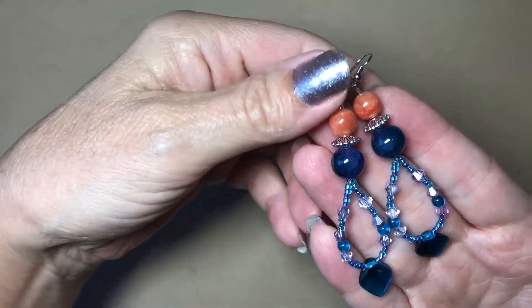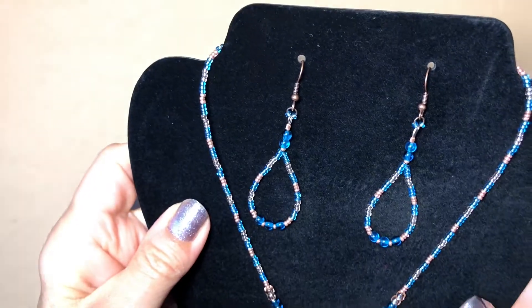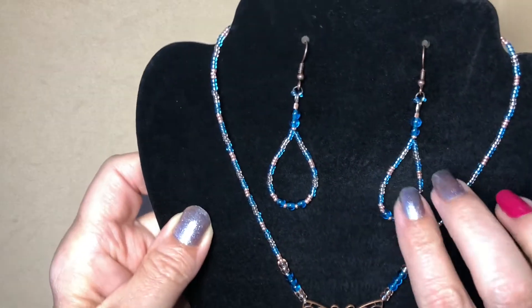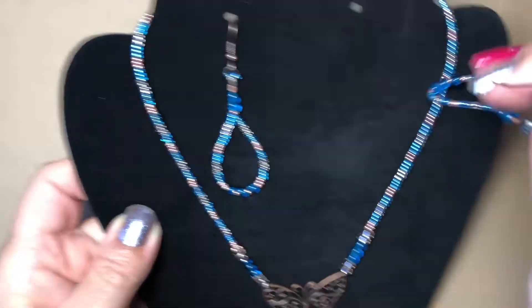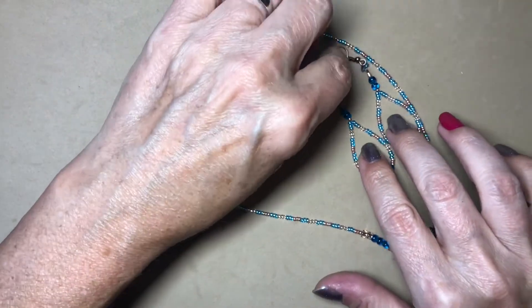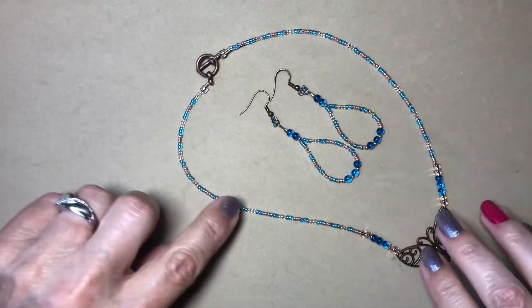And here are the earrings for it. This second one is really cute — I had this copper finding, this butterfly, that I ordered a while ago. I think this is from Auntie's Beads. I just did it with little earrings — it's a cute fun little spring and summer set.